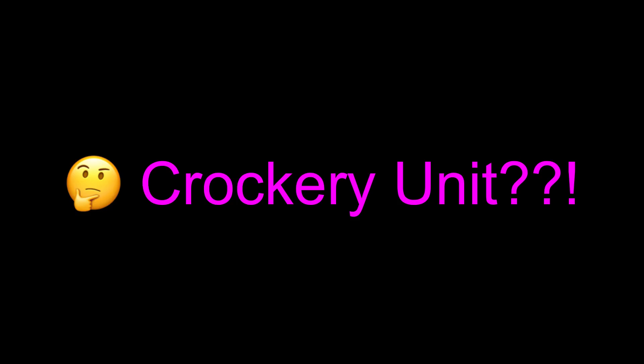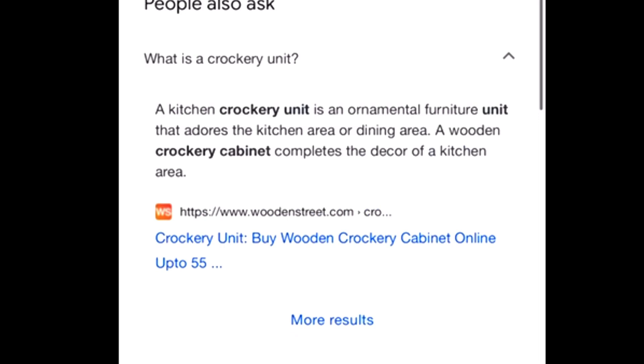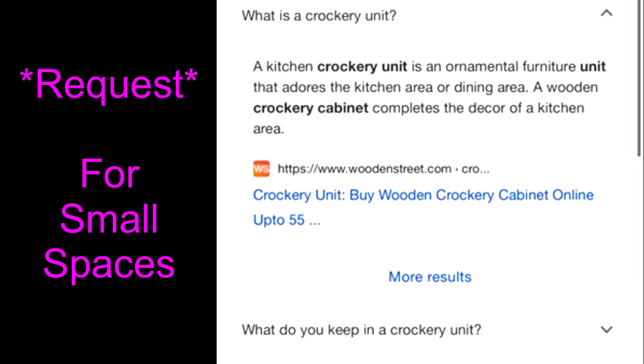Hey guys, Unifessentials here. For today's video I'm going to be making a crockery unit for small spaces. If some of you are like me, I had no idea what it was before because someone made this request, so I had to go online and look it up. It's something you place somewhere around the dining area.